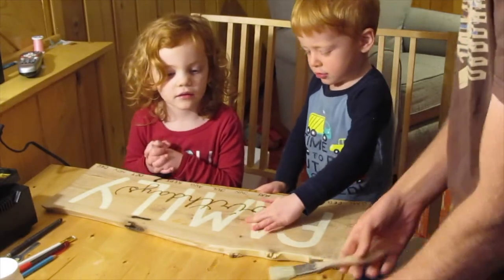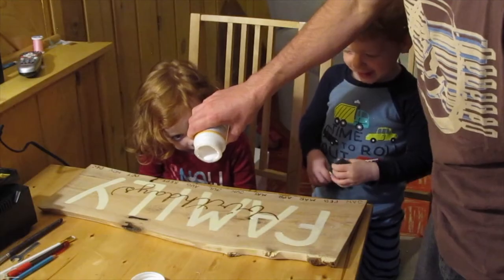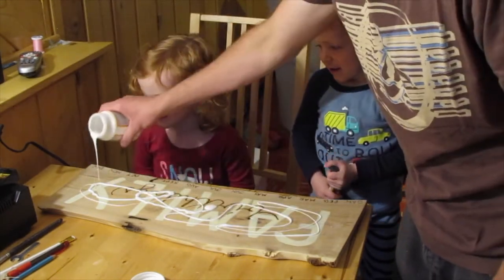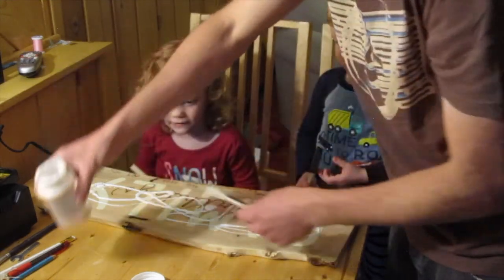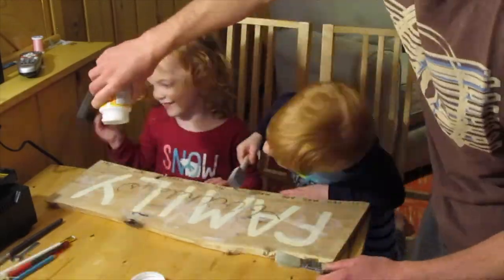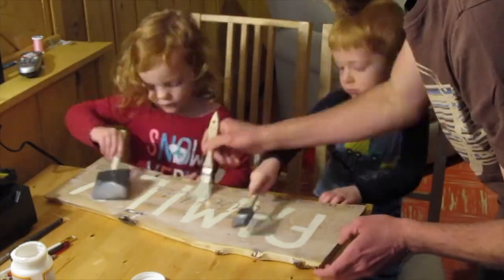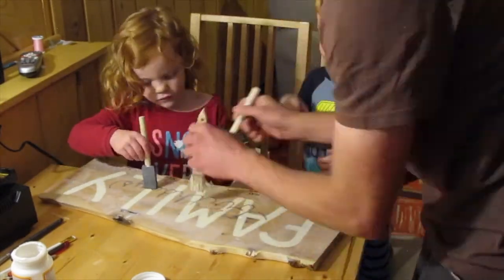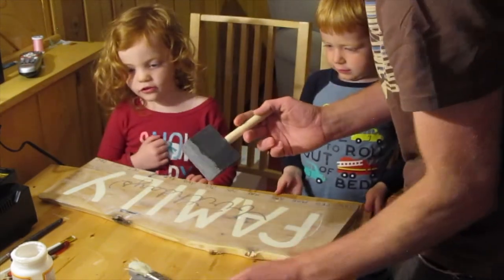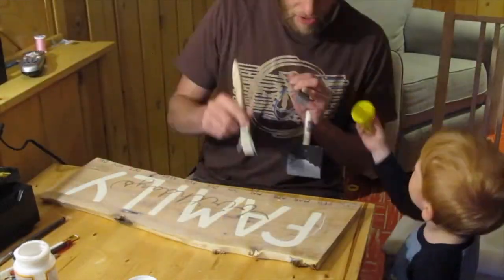I'm going to pour the paint and we'll spread it around. River, you can have the big brush, and the other one gets the little brush. We'll trade in a little bit. Dad, what's this spell? It spells 'family birthdays.' After the kids helped spread the finish, I had a few last finishing touches before we were ready to hang it on the wall.